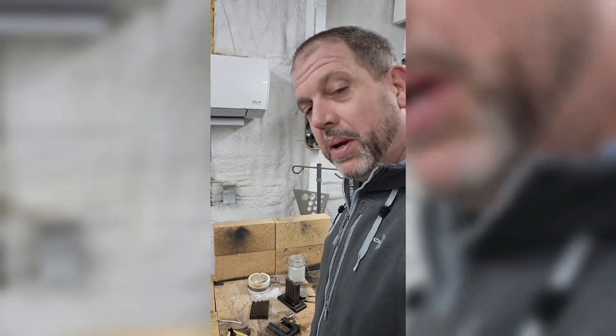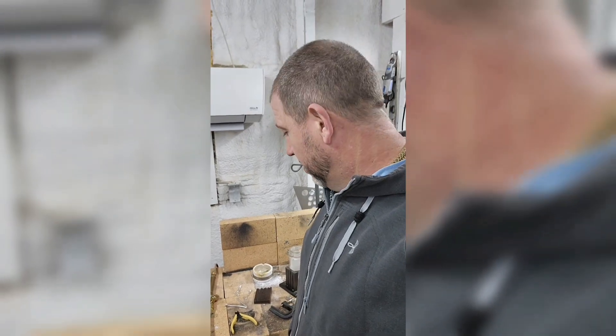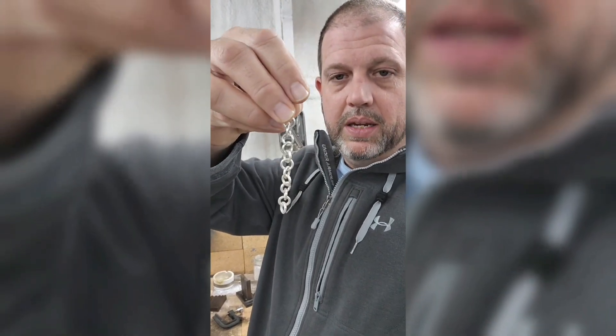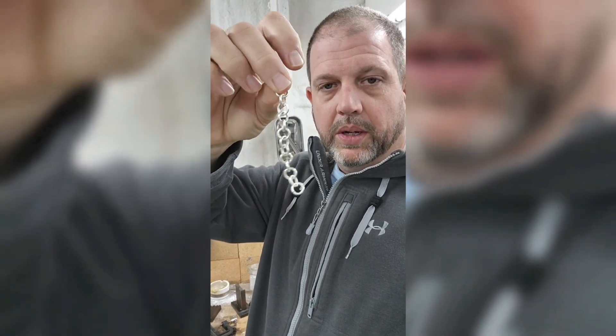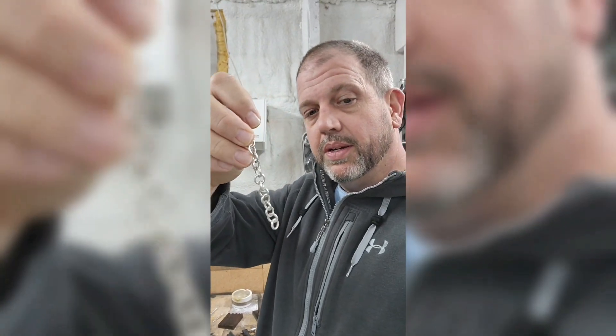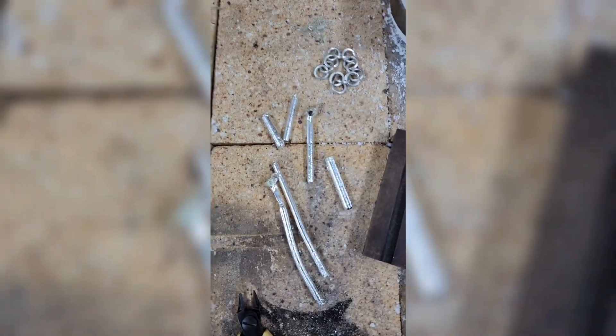I should be able to generate some links today and I'm going to make some videos of that process. This is going to be fun — I'm excited to get more of the chain done. Right now we're sitting at approximately that many links, going for a 20-inch chain overall as a gift.